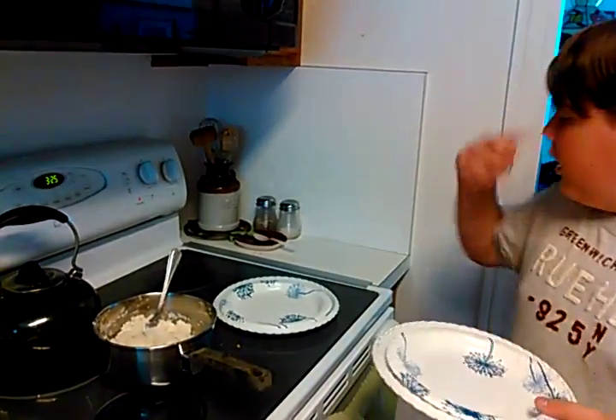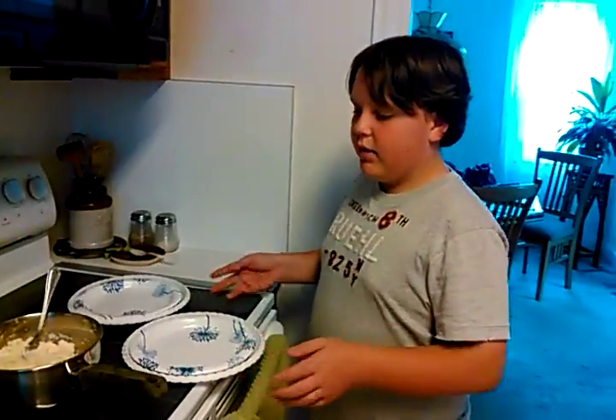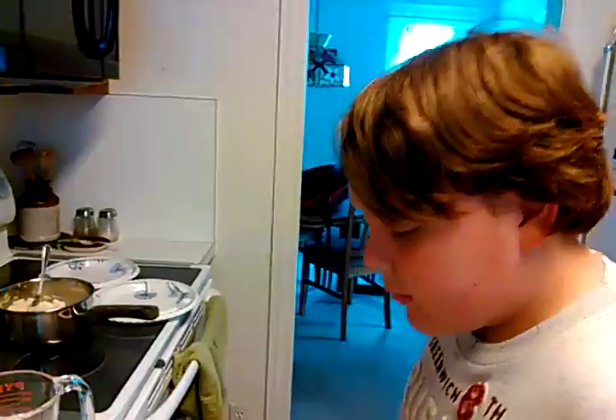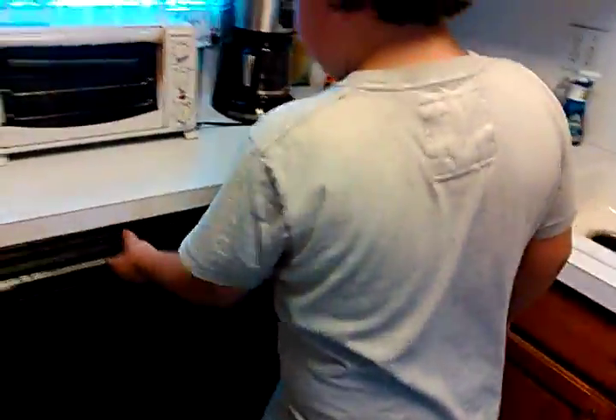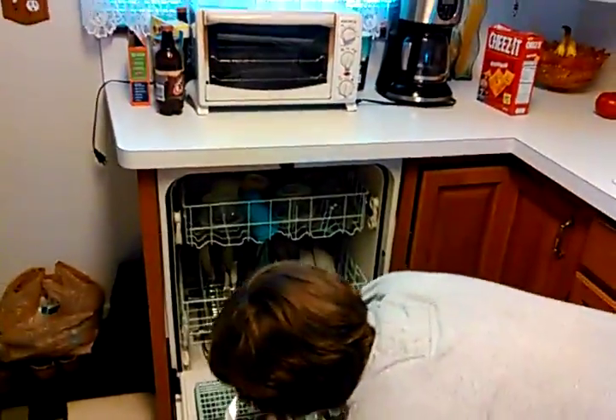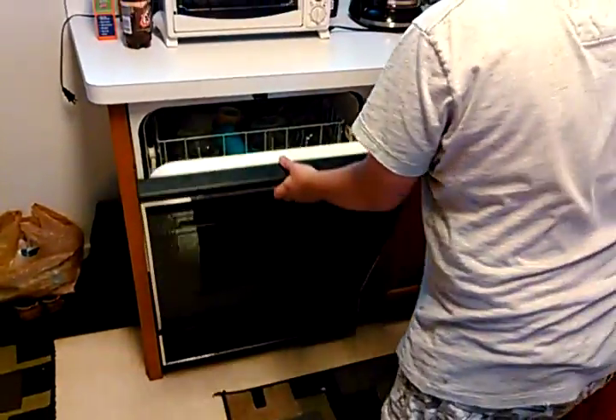I think it's kind of cooled down. I kind of need a big spoon. You need one of these big spoons because you want to get the mashed potatoes out.